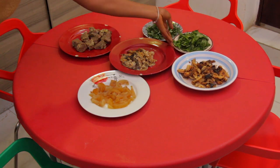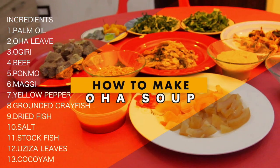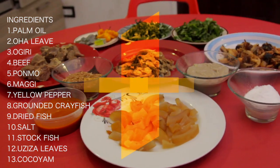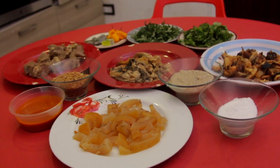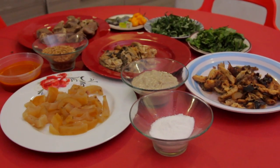Hello viewers, welcome to Sin Won Kitchen. Today we are going to be teaching you how to make Oha soup. You can see all my ingredients are already arranged properly and my cocoyam is already boiled and blended into a thick paste.